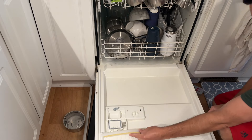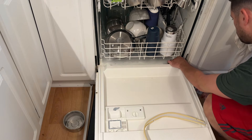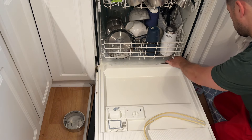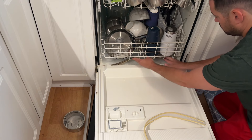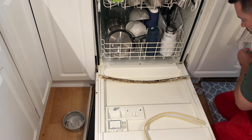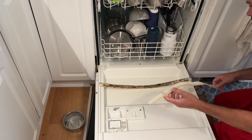Next, grab the bottom seal for your door. Notice how it goes in there and be very careful, paying attention to how everything fits nice and neat. This was actually the hardest part for us — getting it back in. It comes out really easily but you want to see where everything goes. There's a little notch on the right side for ours, so notice how that's how it fits in. This part was also pretty gross — some of the material that holds water in the dishwasher was gone, and we believe this was causing the leak as well.